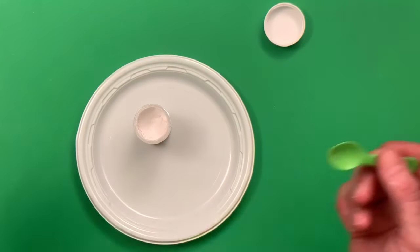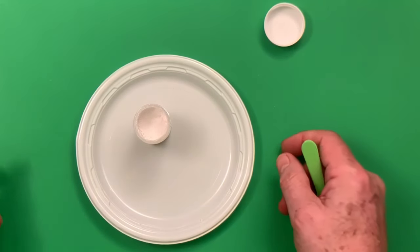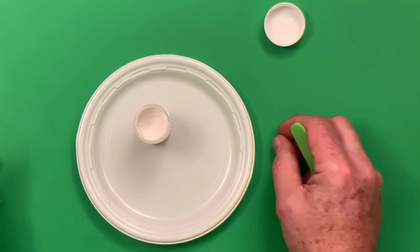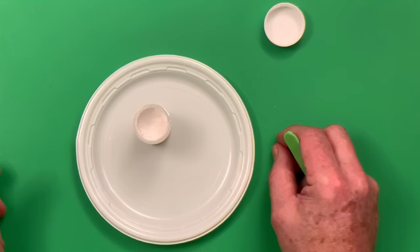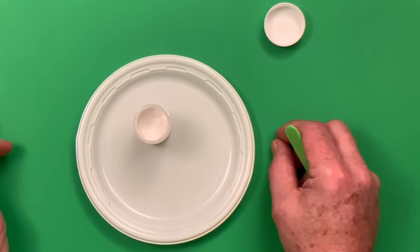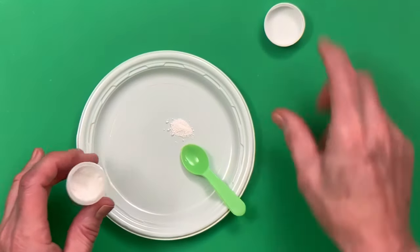Dusting powders have an indefinite shelf life. In the UK, by law products must have an expiration date, but I have dusting powders I've had for 25 years and I'm still using them. There's nothing in dusting powders or gel paste colors that will go bad — just keep them somewhere dry.